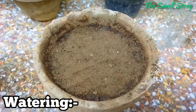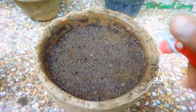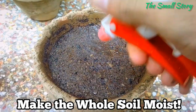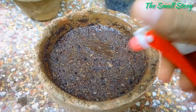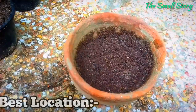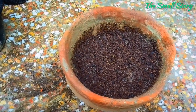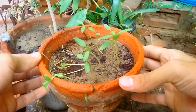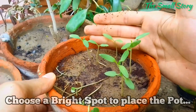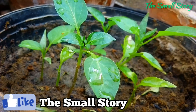Watering for the first time is highly important — the whole germination process depends on watering. Add a frequent amount of water to the soil. You can use any shower or sprayer, but be careful not to displace the seeds. For the first time, make the whole soil moist. Now, the most important point is location. If you place the pot in the sun, the soil dries out very fast; if you place it in shade, the seedlings become leggy. So find a spot where direct sunlight doesn't reach but the area is still bright.